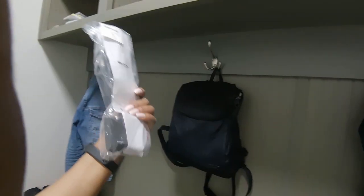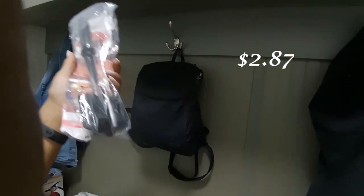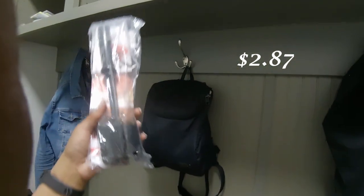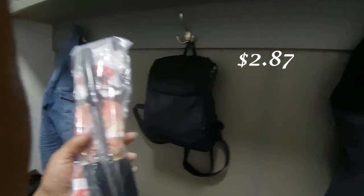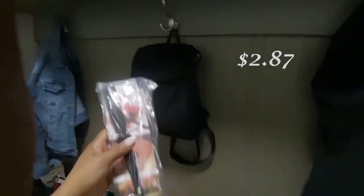The next thing I ordered was a meat chopper. I've never had one of these, and I really needed one. Whenever I do ground meat, I've been using my Pampered Chef spatula, which just isn't very efficient. This will also work for potatoes. So I went ahead and bought it.